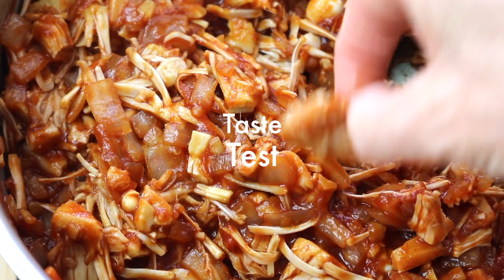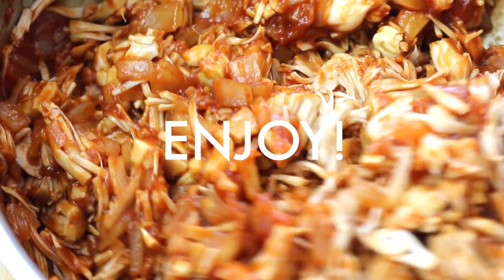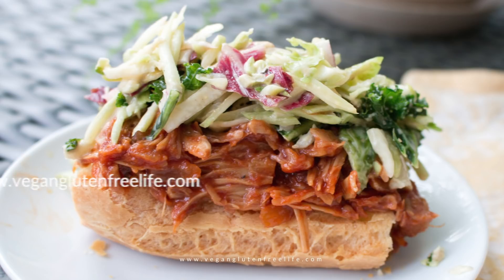Now for my favorite part — a little taste testing. If you like, add salt and pepper. It's really up to you. Enjoy this delicious southern jackfruit barbecue sandwich.